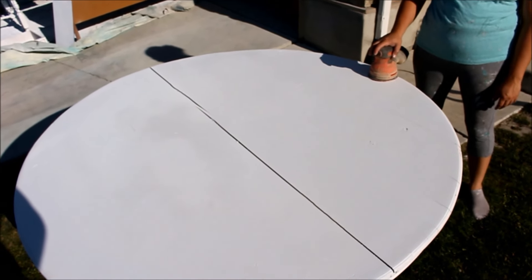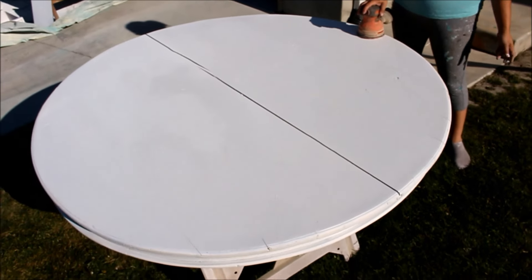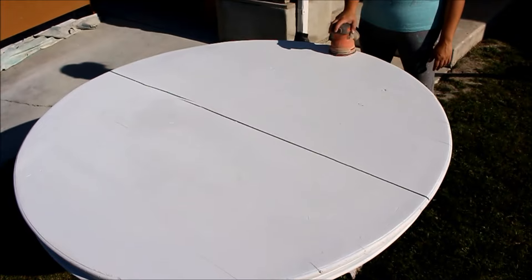We've got both coats of our Snowflake on here, and we're going to give this a chippy, aged look. I like to use my rotary sander, especially for projects this big. I can really distress it a lot in a little bit of time.